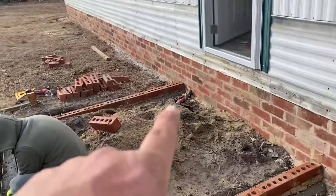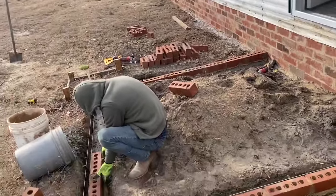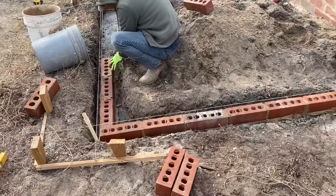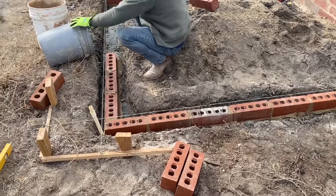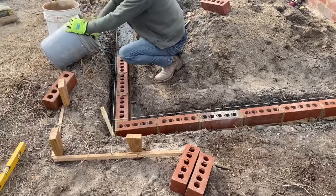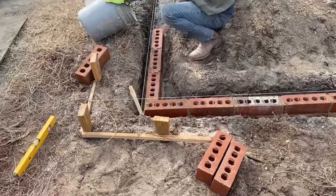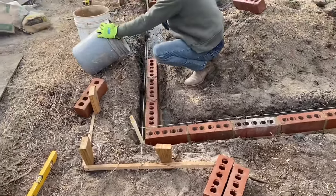We've got the Milwaukee. You can see it sitting over there — there's one, there's another one. Got to keep the Milwaukee. Come on, Milwaukee — we're using all of your products. You're supposed to give us free stuff. Come on, sponsor us. We need some more batteries. We're recycling here.